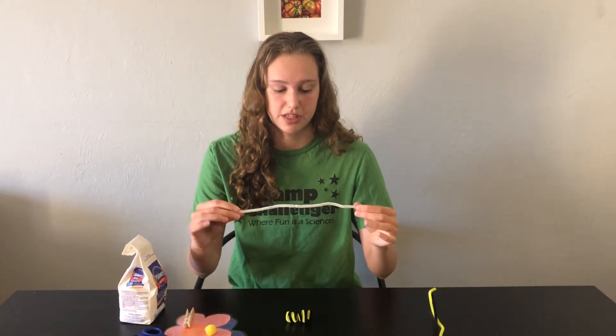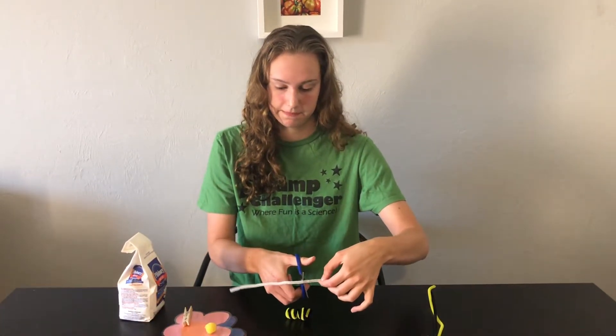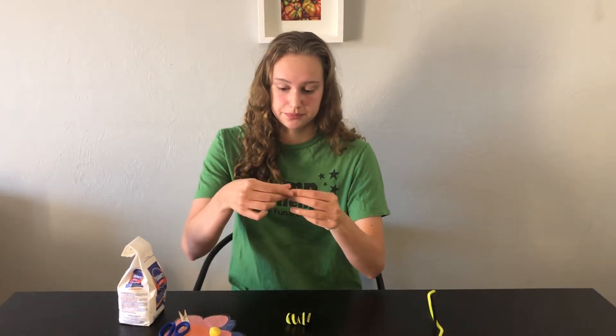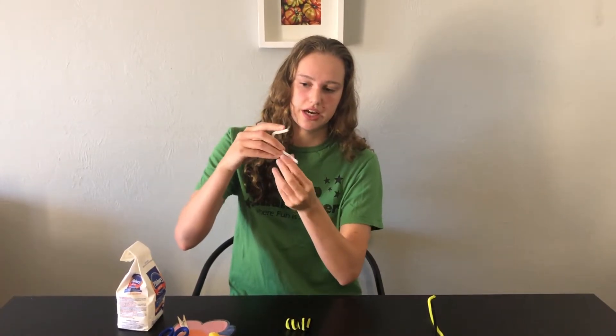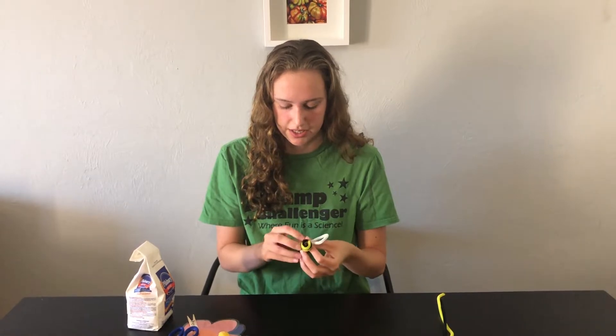Next we're going to add the wings. You can take your white pipe cleaner and cut it in half. Each of these halves is going to be one of the wings. We're just going to fold them into kind of a C shape and twist them onto the body of the bee.